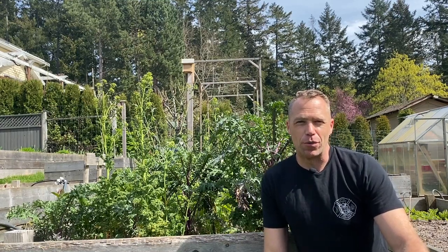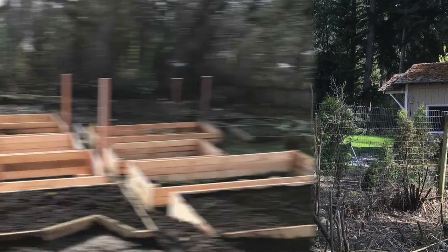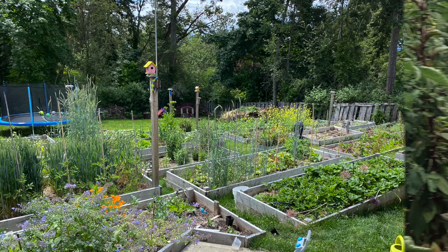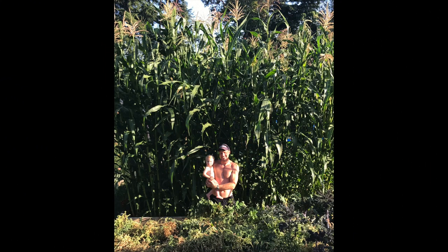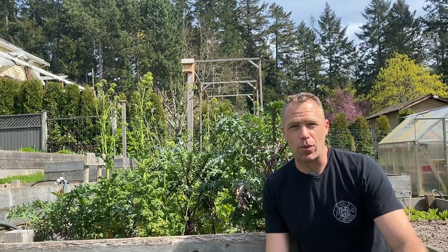Hi, I'm David Spencer. Welcome to Gardening with Bugs. This video segment is strictly going to be about growing brassicas and the bugs that will accompany it.